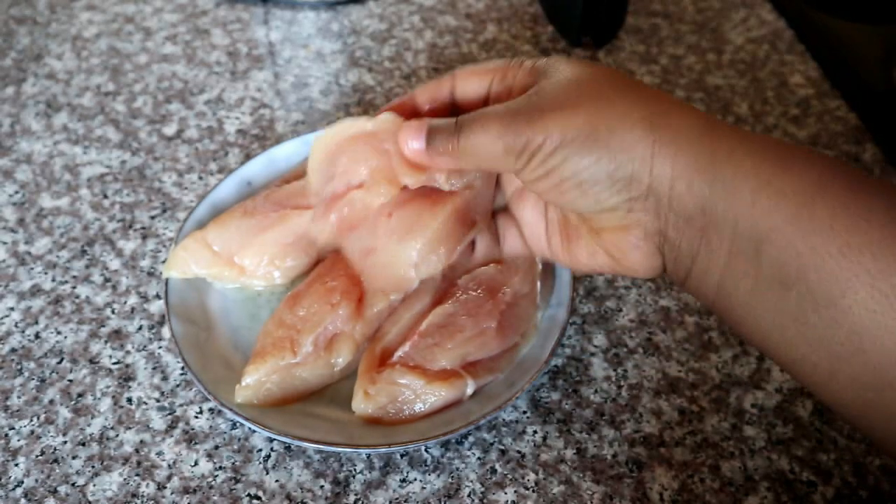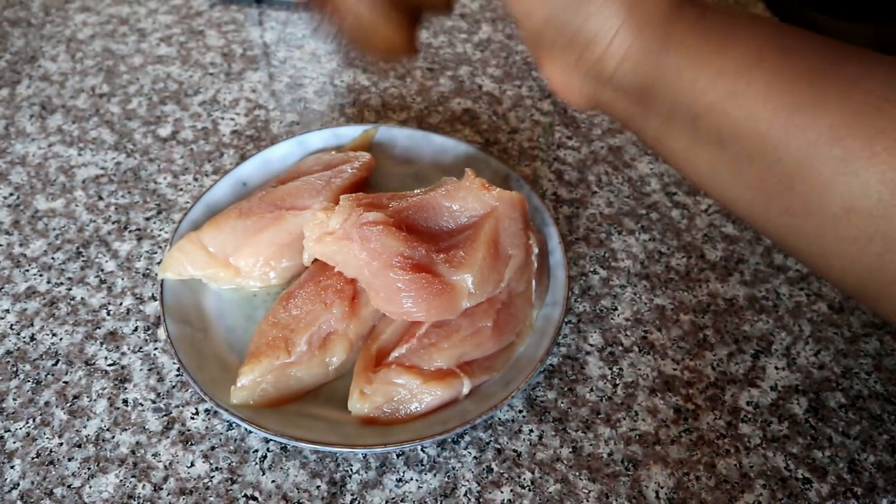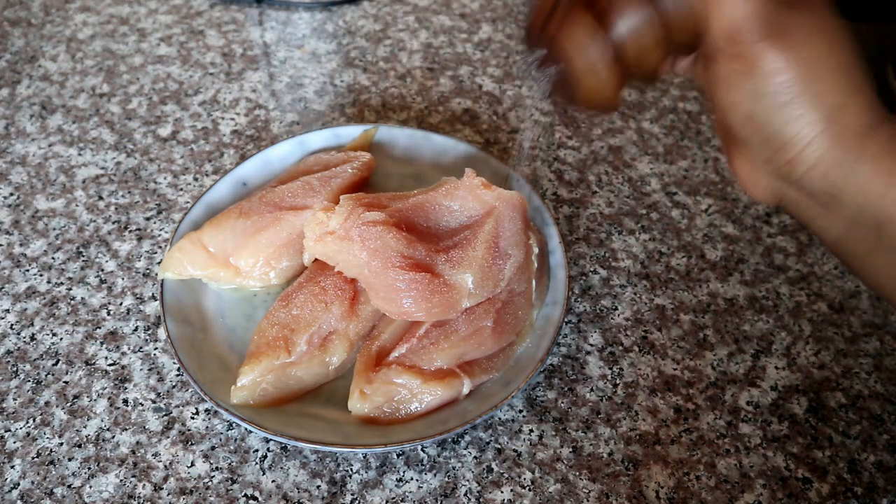I'm going to start off with about four chicken breasts which I've sliced in the center and butterflied, and then I'm going to season those with some salt on both sides.